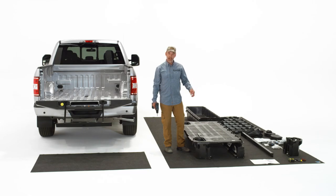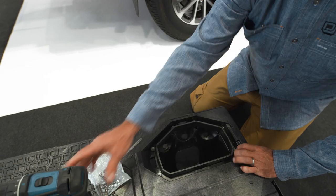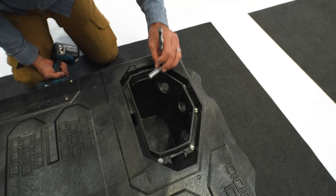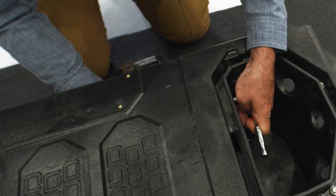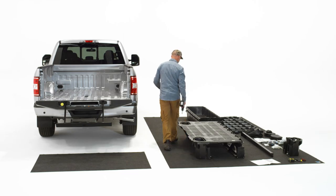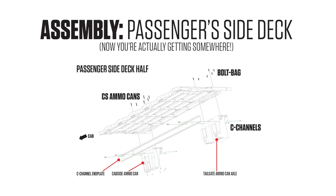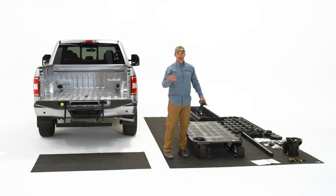Now remember those bolts and nuts that we just finger-tightened to the c-channel at the beginning — it's really important to go back and tighten those now. Grab your 7/16ths and your 3/8 drill and tighten these things down. Then go back to the cab side and do the cab side. Repeat the same process on the other side — when you get back we'll have this all put together and ready for the next step.